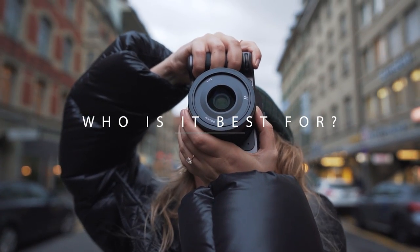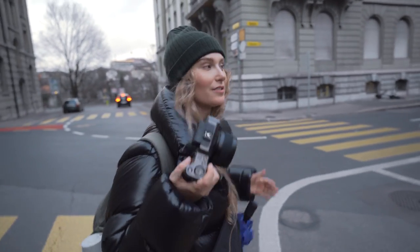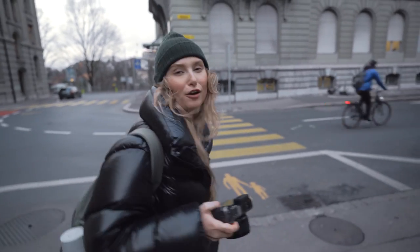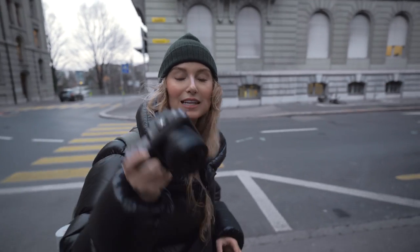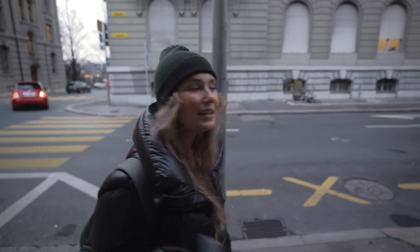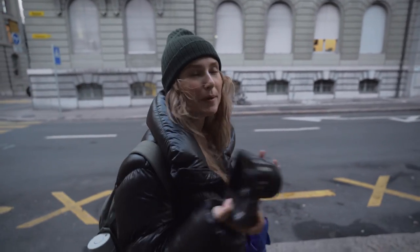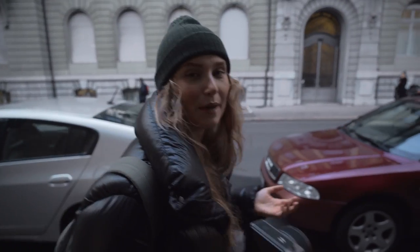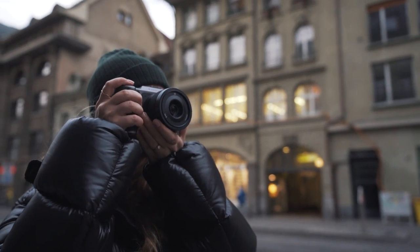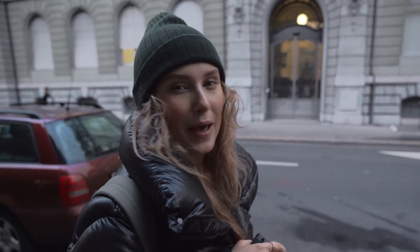So who is this camera best for? It definitely has a certain look with that 4 by 3 aspect ratio because it's trying to imitate film. If you're interested in fashion or editorial photography, or if you're putting your photography in magazines, then this one is commonly reached for. But if you're looking for more flexibility, better low light performance, and faster autofocus, then maybe you're better off going with Sony. The weight really isn't that big of a deal — this is still something I could take out shooting in the city, as I did today. So it really comes down to the kind of photography you shoot and whether you're willing to pay that price point.